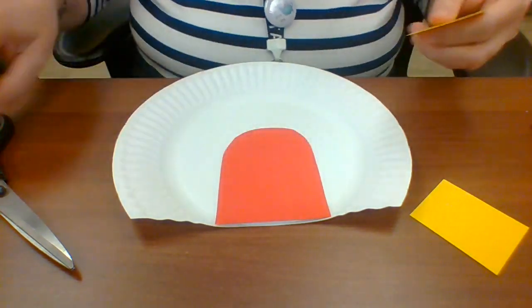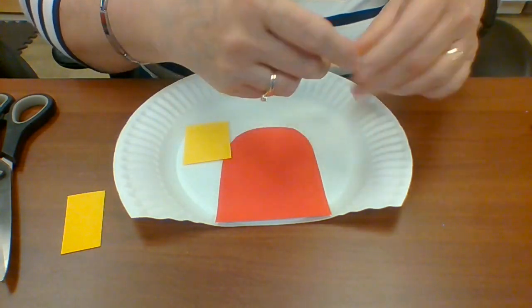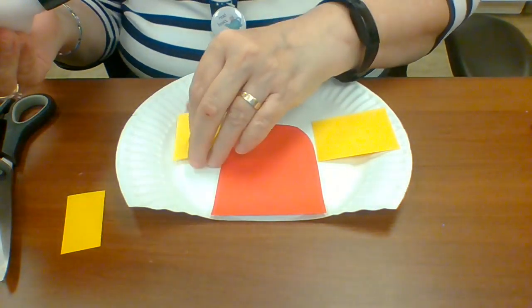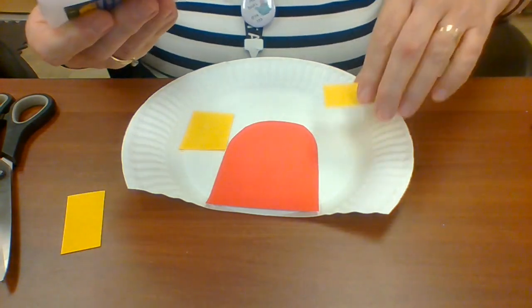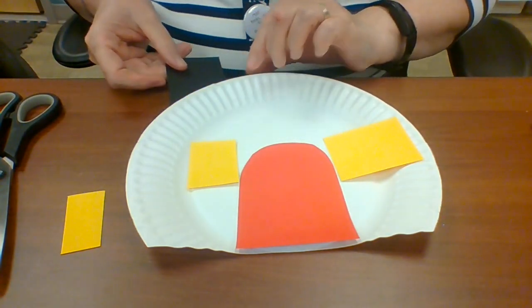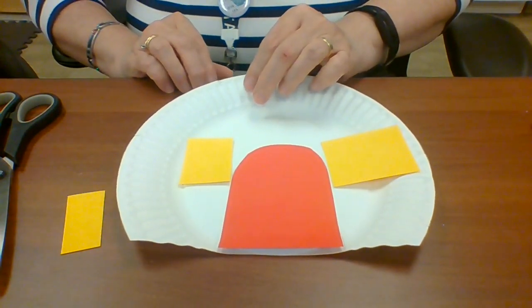Then I'm going to put my windows on. If you wanted to, you can trim them down — they don't have to be the same size. I think I'm going to leave this window as is. Remember, you make it the way you like. One window, and here's the other one. I'm just going to put the chimney on — I'm actually going to put it on the back of the paper plate. There we go.